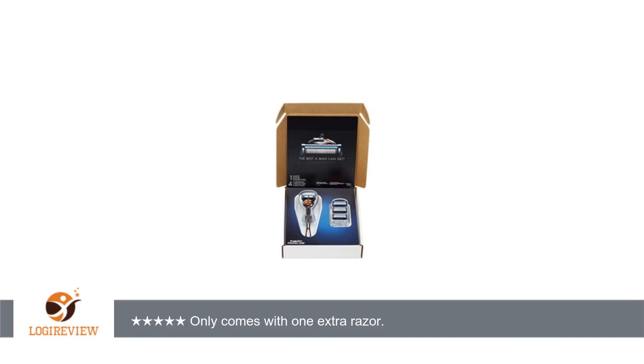Welcome to Best Reviews 2000. This item has a rating of 5.0 out of 5 stars.